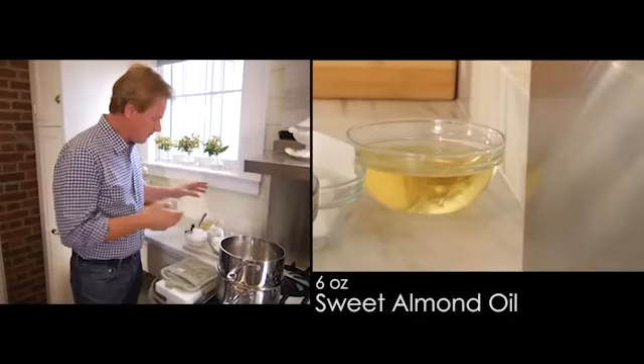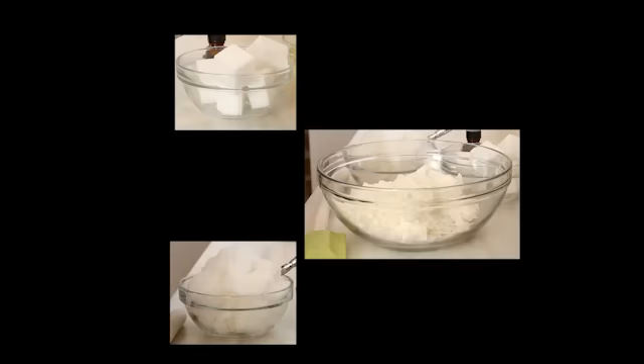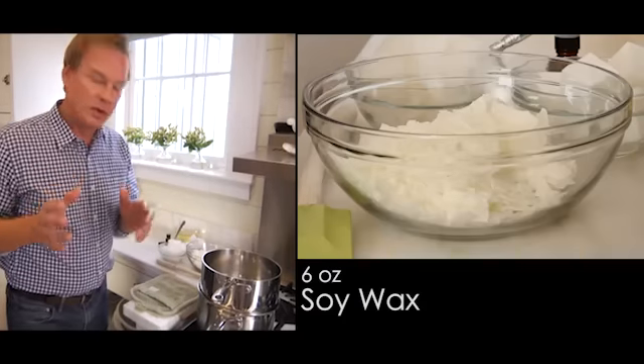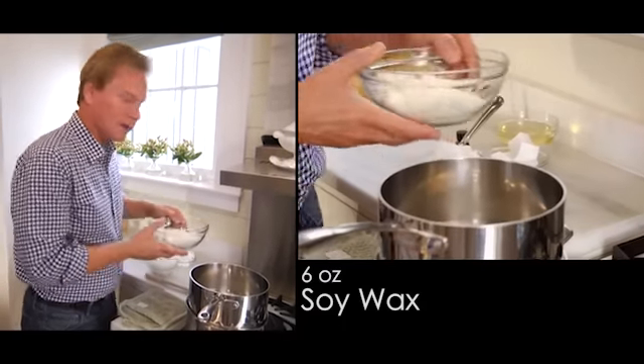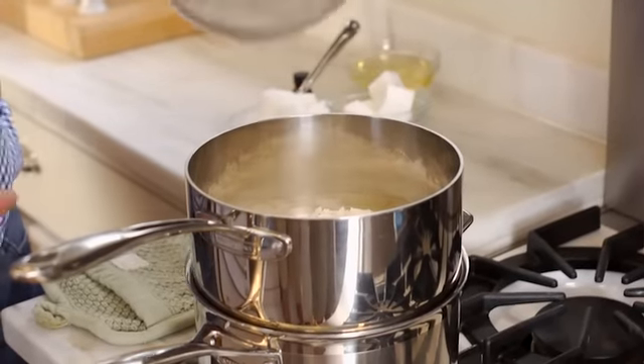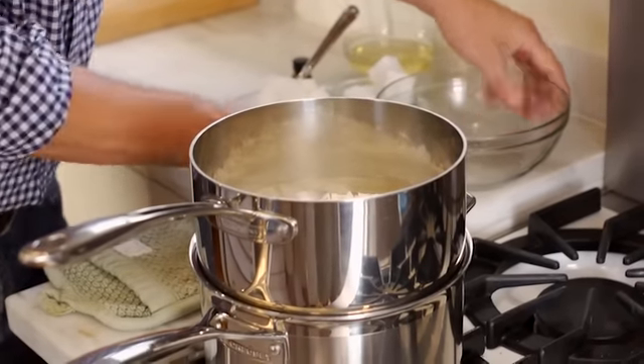One of the ingredients is already in solution — that's the almond oil — but then we have three others here in a solid state: cocoa butter, soy wax, and coconut oil in a solid state. We want to melt the wax first, and what I'm using here is six ounces of soy wax. It just immediately begins to melt.